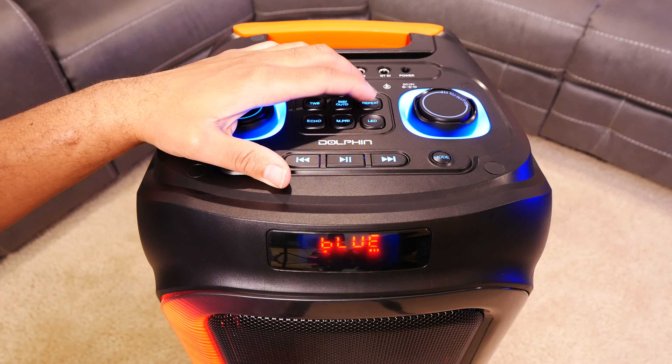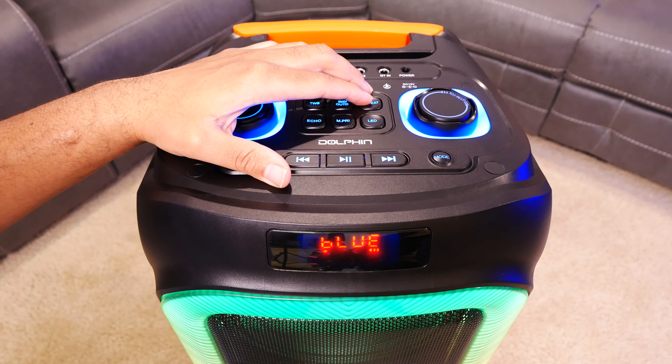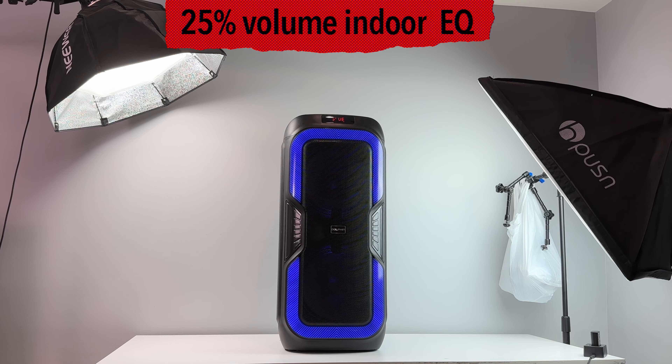The LED lights are a nice touch for me personally, and you have seven different modes to choose from that vary from random lighting effects to ones that move with the music that you're playing. They are bright enough in my opinion, and I do like the way that they look, but you can completely turn them off if you think they're a distraction.